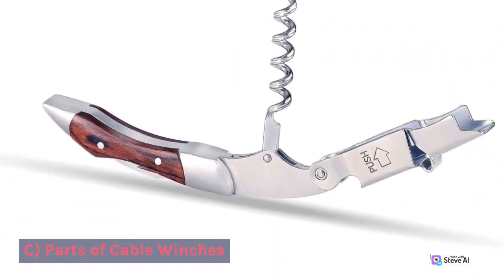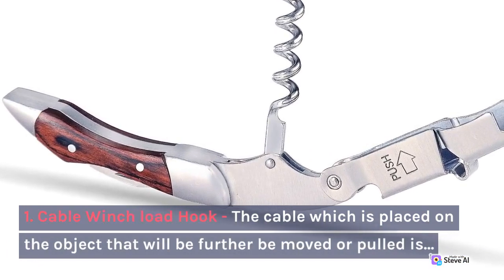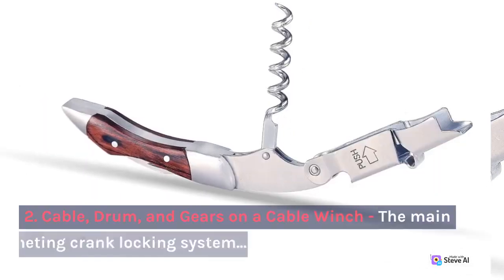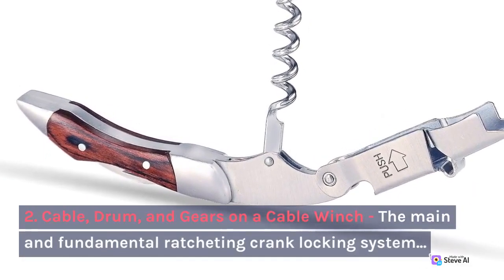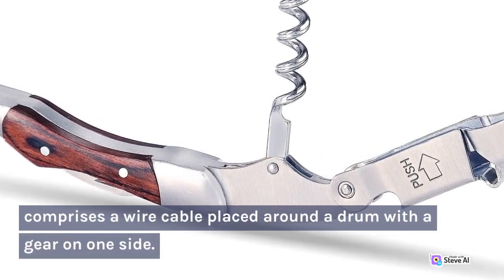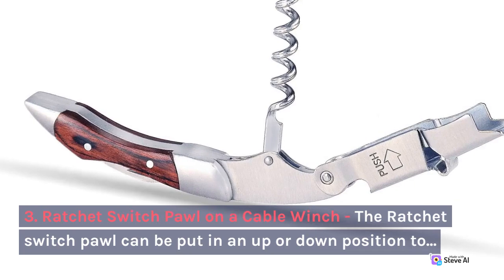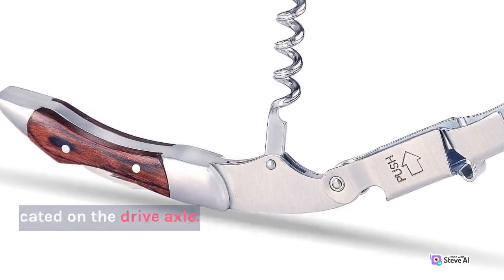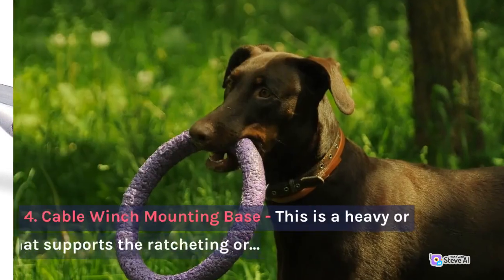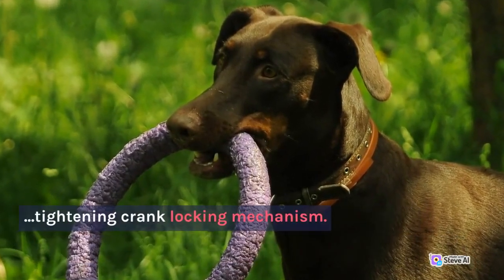C. Parts of Cable Winches. 1. Cable Winch Load Hook. The cable which is placed on the object that will be removed or pulled is connected and associated with the load hook. 2. Cable, Drum, and Gears on a Cable Winch. The main ratcheting crank locking system comprises a wire cable placed around the drum with a gear on one side. 3. Ratchet Switch Pawl. The ratchet switch pawl can be put in an up or down position to engage with the gear located on the drive axle. 4. Cable Winch Mounting Base. This is a heavy plate chassis that supports the ratcheting or tightening crank locking mechanism.